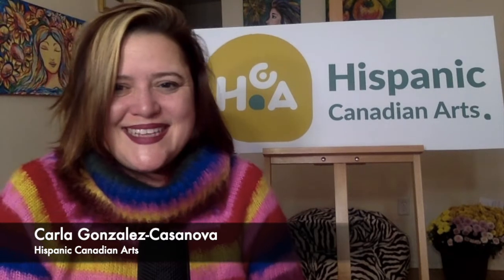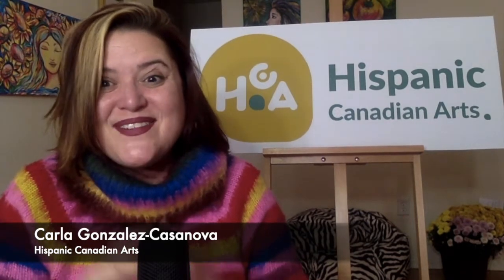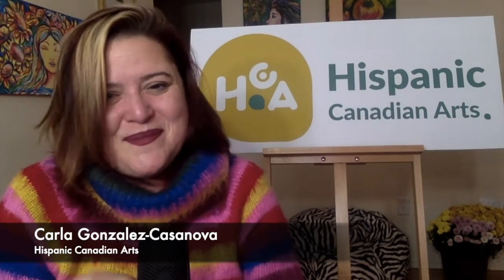Hi boys and girls! Hola chicos y chicas en casa, aquí estoy una vez más muy contenta de estar con ustedes. Carla, para servirles. I'm here with you again and we're gonna go over all these beautiful art projects. We have ten classes, diez clases a continuación. Vamos a empezar con una clase sobre cómo usar los marcadores. We're gonna use markers this time. Van a necesitar marcadores, lápices y papel. Cualquier papel que tengan en casa les sirve. Any paper to practice, a pencil and some markers. Let's get ready to start.